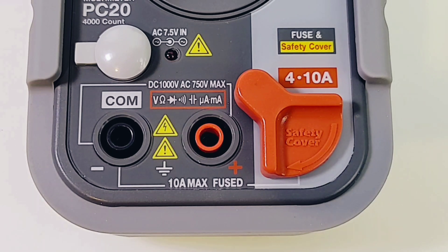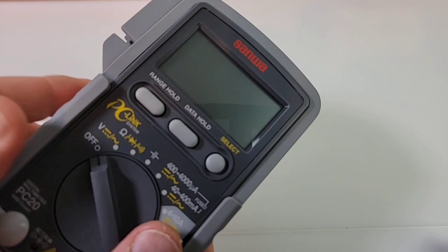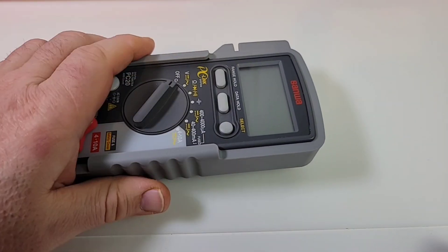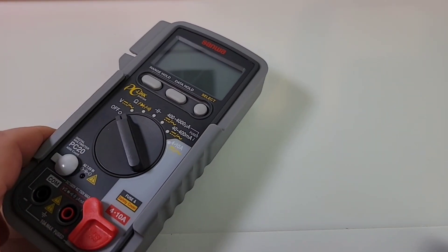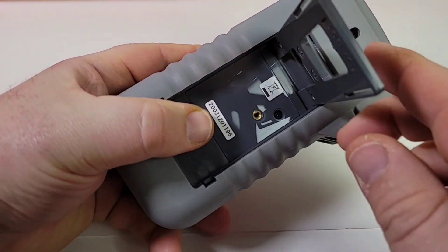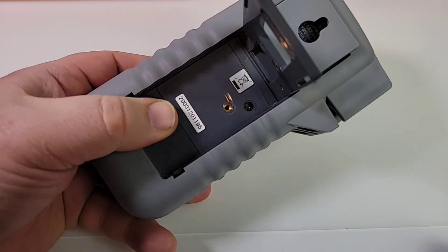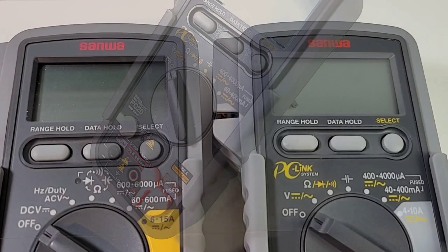At the bottom we have common on the far left, voltage/resistance/diode/continuity/capacitance/micro-amps/milliamps in the middle, and on the far right the safety cover for the 10-amp high-current input. Fit and finish is very nice — true Sanwa quality shining through. Feels great in the hand with an amazing rubber boot. There's a tilt stand on the back, pretty solid, and you can definitely one-hand this meter. We also have proprietary PC-link RS-232 type technology as an add-on — an expensive add-on, at least $100 US — and it comes with software, though I don't have that with me today.